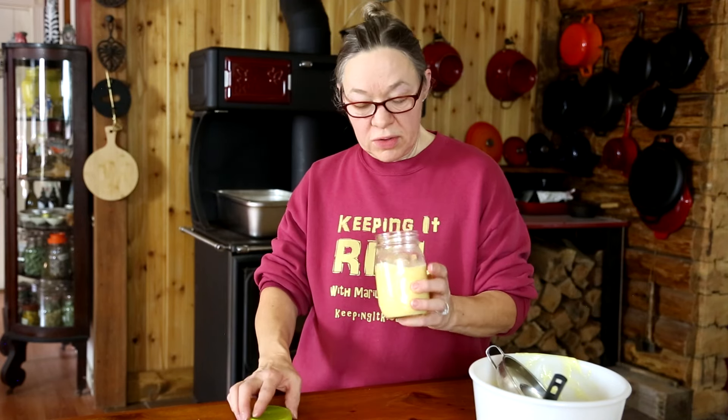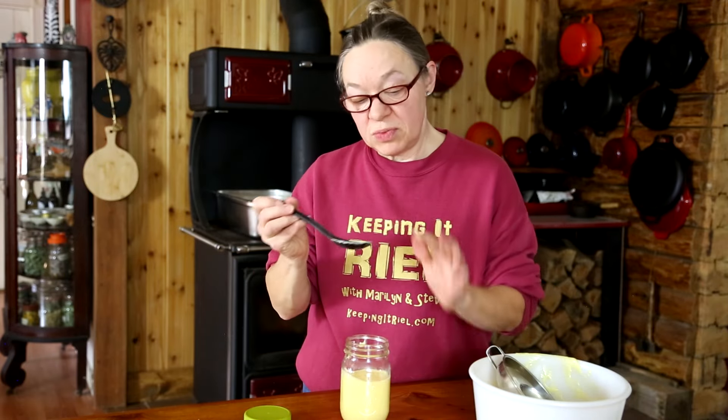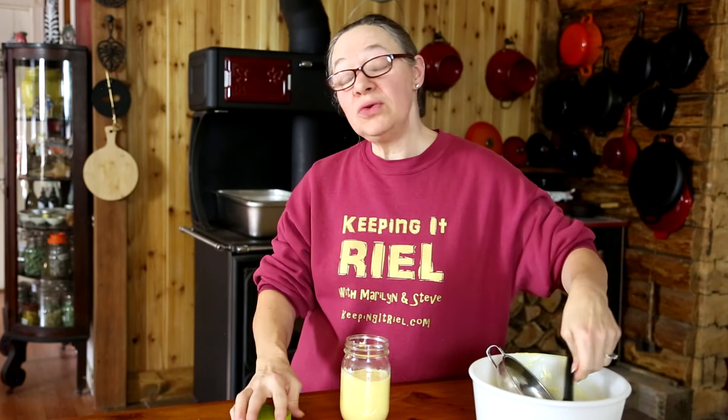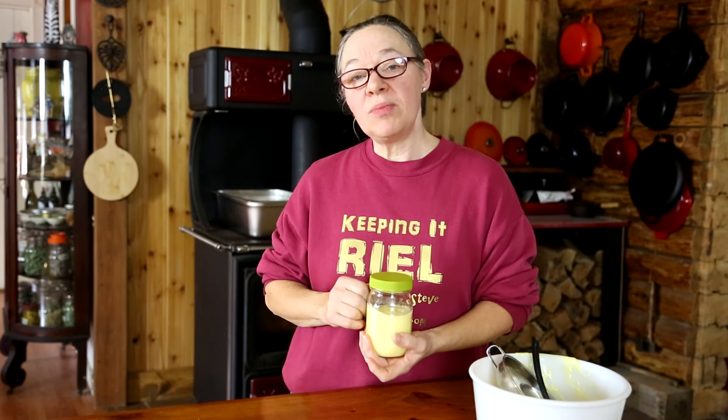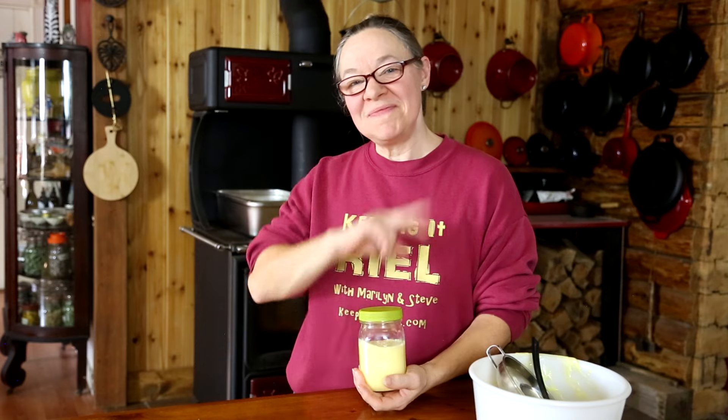We've got a little bit here on the spoon — very good! I think I'm going to use this to make some homemade potato salad tonight. If you like videos like this, please leave us a comment and give us a thumbs up. Remember to subscribe and ring that bell if you want to see more of our videos, and until next time everybody, take care!